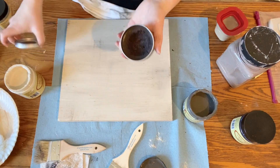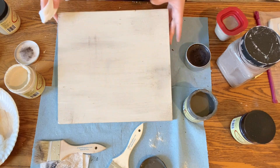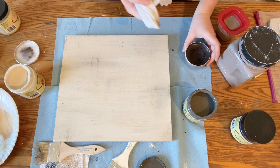Lastly, I grabbed my brown wax and a lint-free cloth, and I just barely dipped the cloth into the wax and used it to highlight some of the edges and corners where the wood might be more naturally distressed.